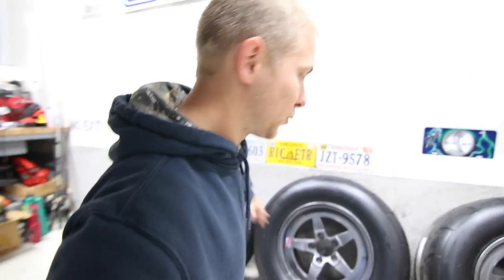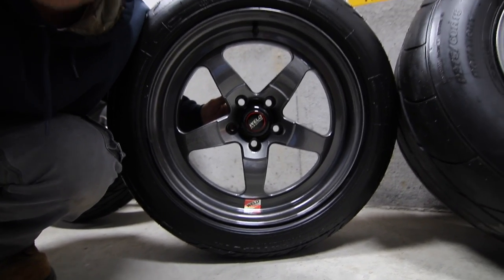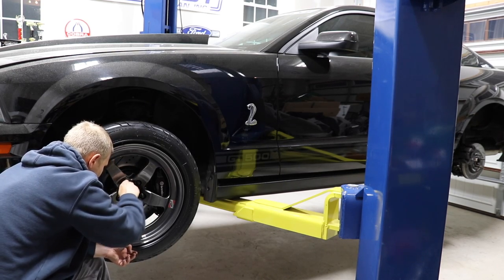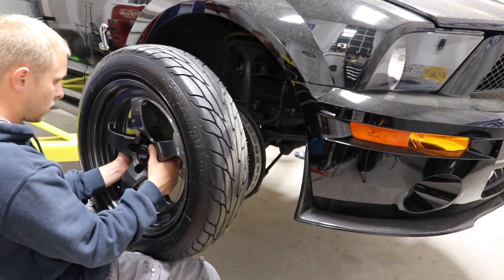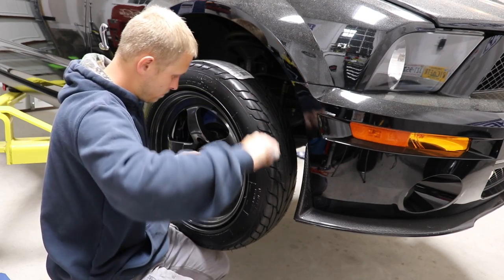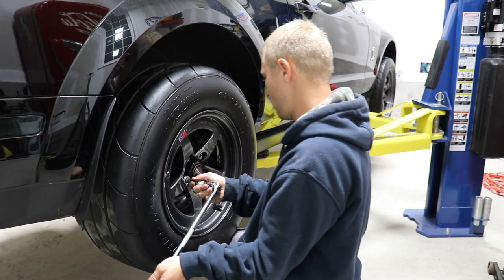All right, there we go — that makes the wheels official. They've all got their little Weld logo hologram sticker, and I actually think that makes the wheels look even better. Once you've got the center cap in there and the official Weld sticker on the wheel, they look good. Now let's see them on the car.